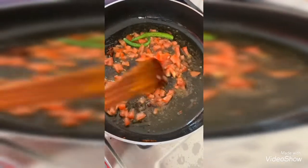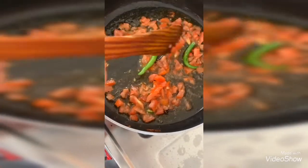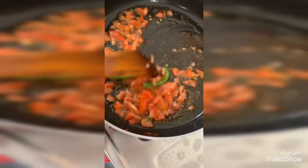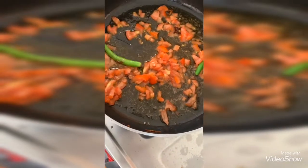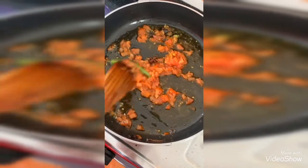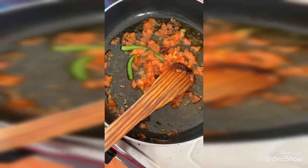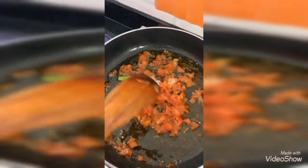Fry the tomatoes until they become mushy. I have added one small to medium size chopped tomato. Let it get mushy — closing the lid for 2 minutes. After 2 minutes the tomatoes look like this. Now I am adding salt to it and cooking for 3 more minutes.